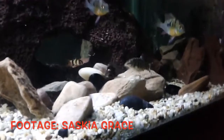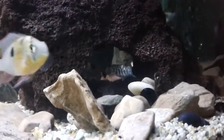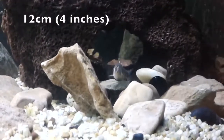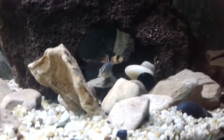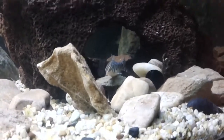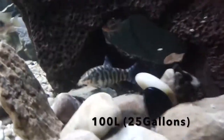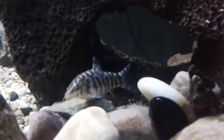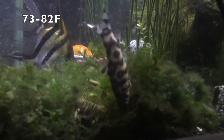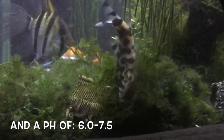Pakistani loach are tropical fish and they are very strange, not very common but easy to keep and don't require a lot of maintenance. In your aquarium these fish will grow to a maximum of 12 centimetres, and in rare cases get to 15 centimetres or more. This means that they will need a minimum tank size of 100 litres (25 gallons). These fish can tolerate temperatures from 23 to 28 degrees Celsius (73 to 82 degrees Fahrenheit) and a pH of 6.0 to 7.5.